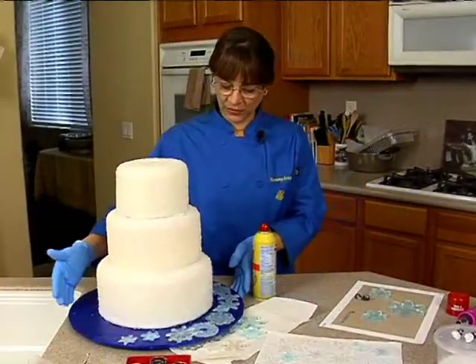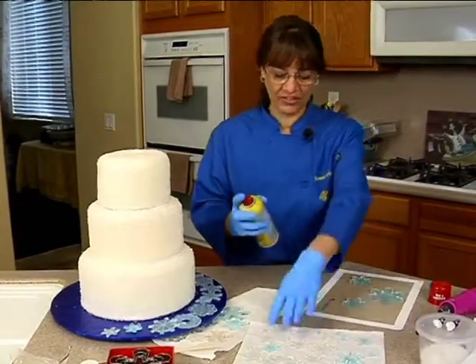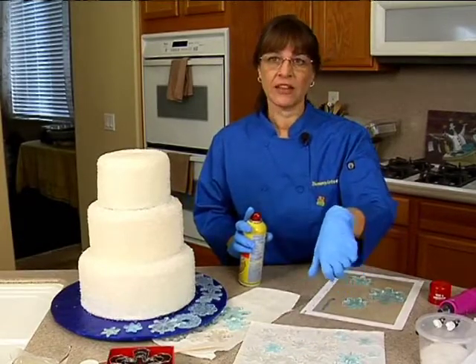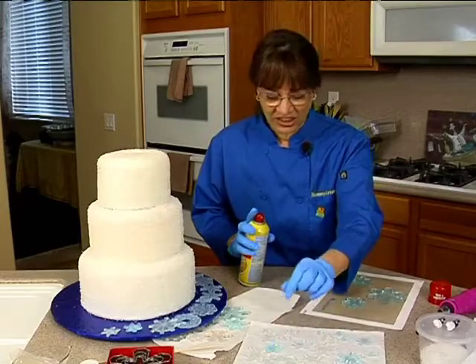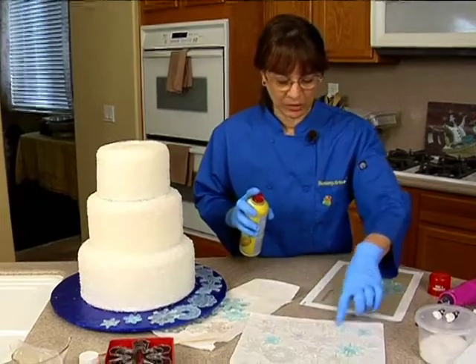Now I'm ready to put the snowflakes on my cake. I did notice a couple of snowflakes that I redid in a light blue — all I did was take just a pinch of that gel and put it in my cake play isomalt sticks, and I got a much lighter blue. That other one was way too dark, so just a teeny little dab will do you instead of a drop. As you can see, they are really a much nicer light blue.